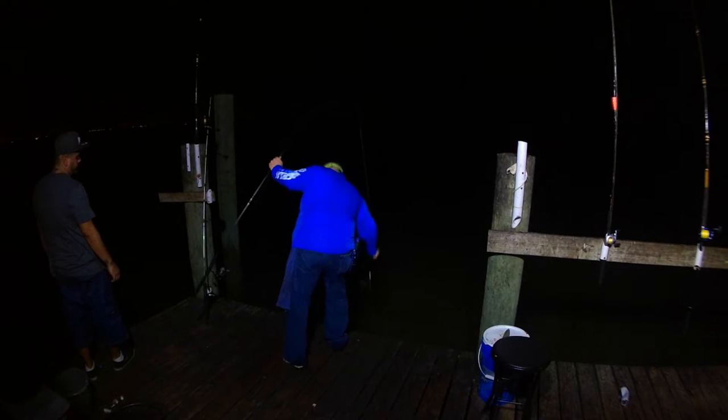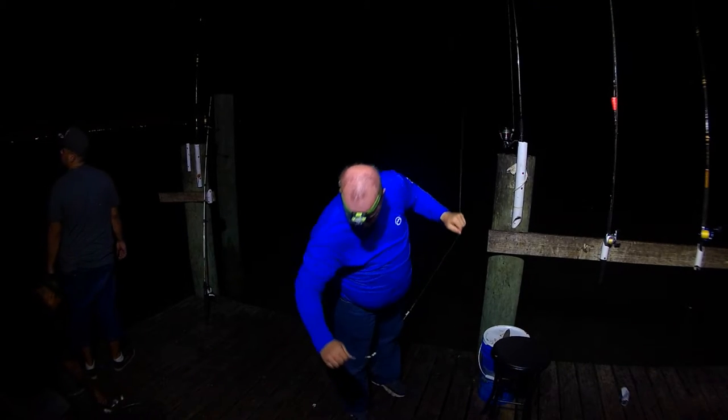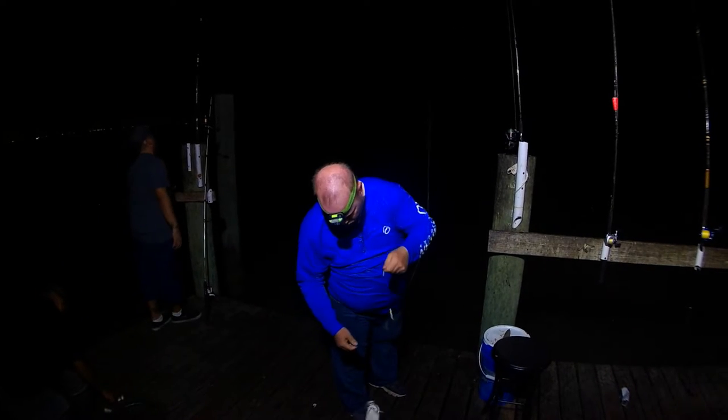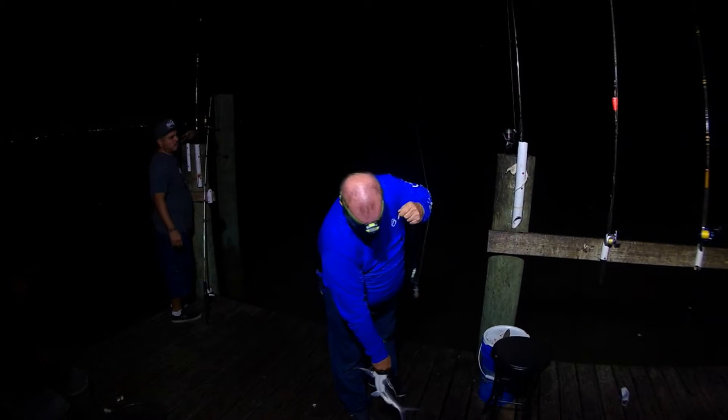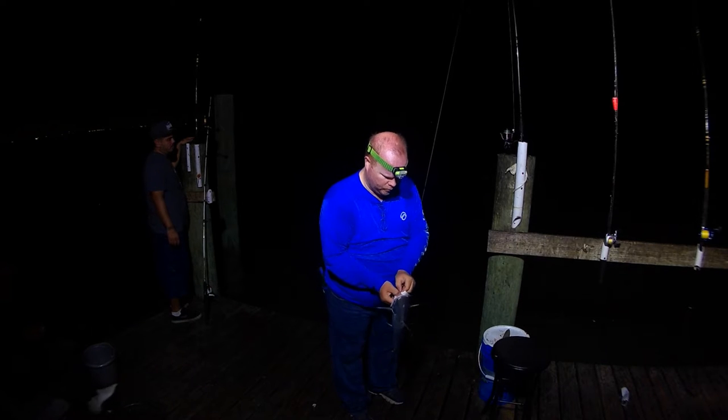Didn't do too good in the evening. It was here and there, but in the morning we actually started getting a really good trout bite for about an hour or so. And here you can see my most favorite fish to catch out on the dike, apparently from all my videos, is catfish.